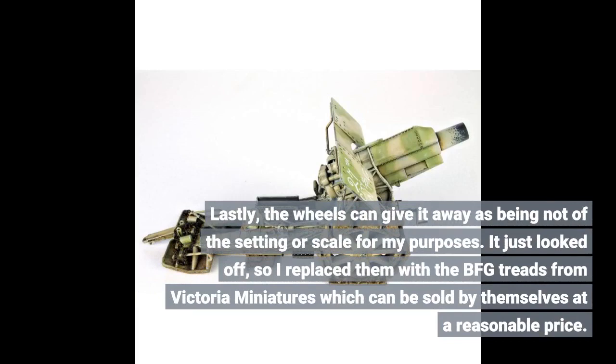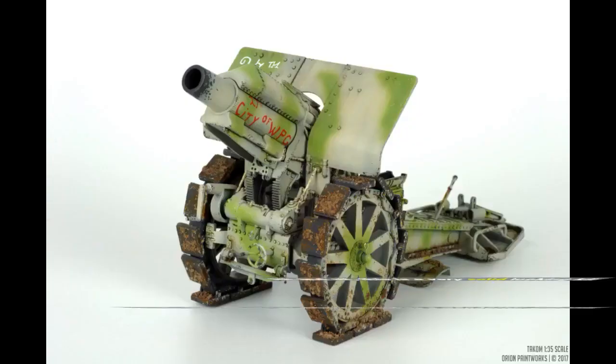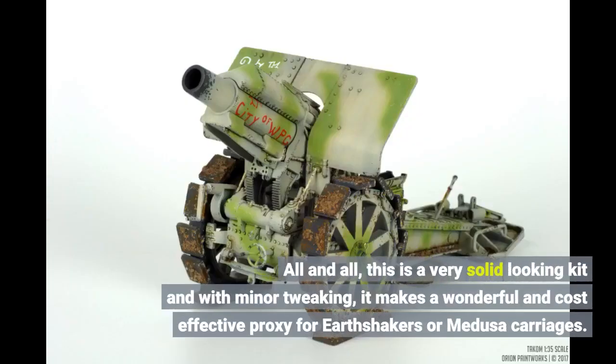It just looked off, so I replaced the wheels with VFG treads from Victoria Miniatures, which can be sold by themselves at a reasonable price. All in all, this is a very solid looking kit and with minor tweaking, it makes a wonderful and cost-effective proxy for Earthshakers or Medusa carriages.